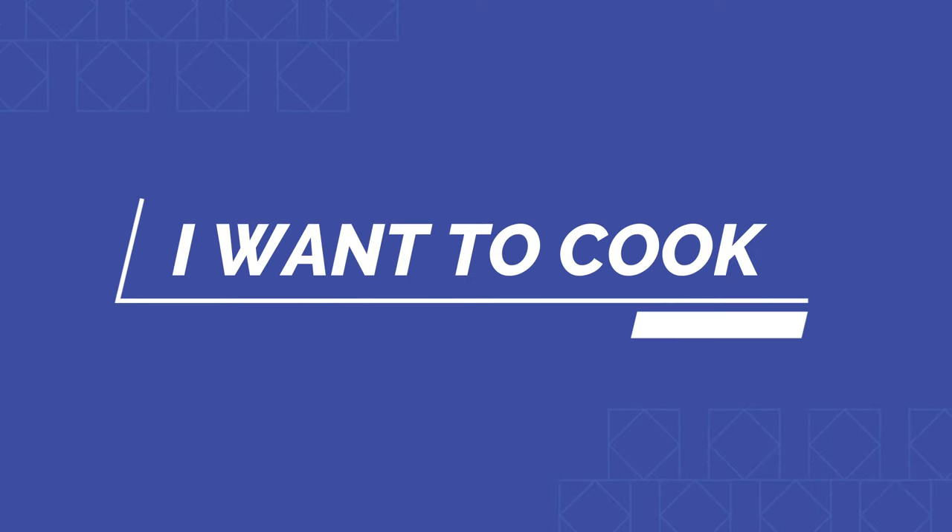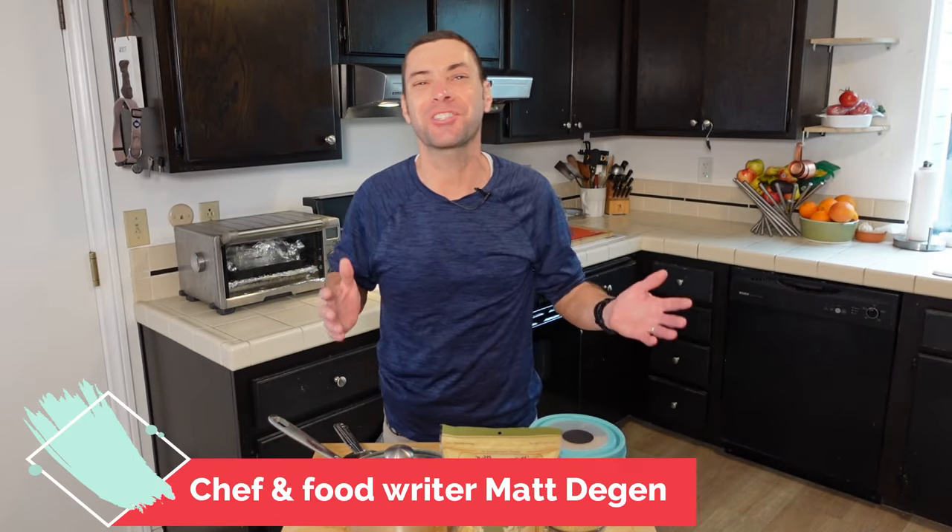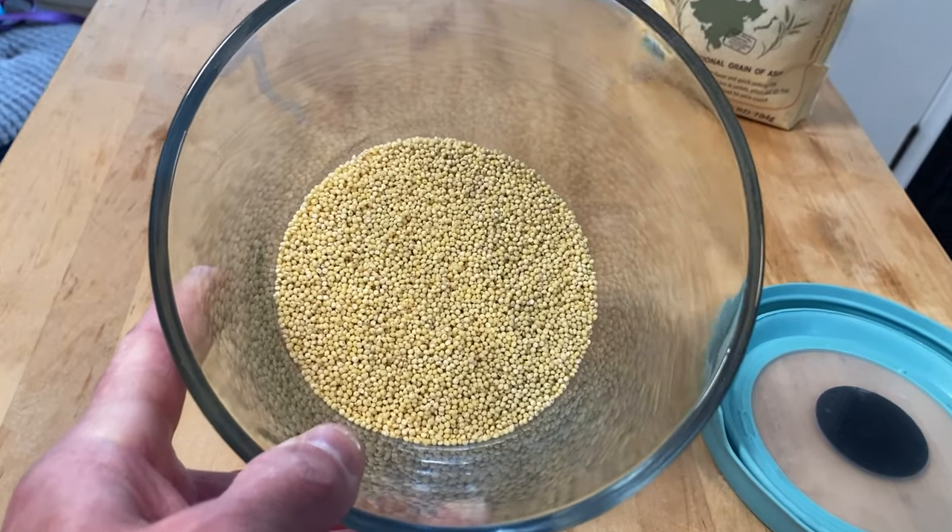This is millet, and today I'm going to show you how absolutely easy it is to cook and why it deserves a spot on your table. Hello and welcome to I Want to Cook. My name is Chef Matt, and this channel is all about helping you be a better cook. Today we are making millet.